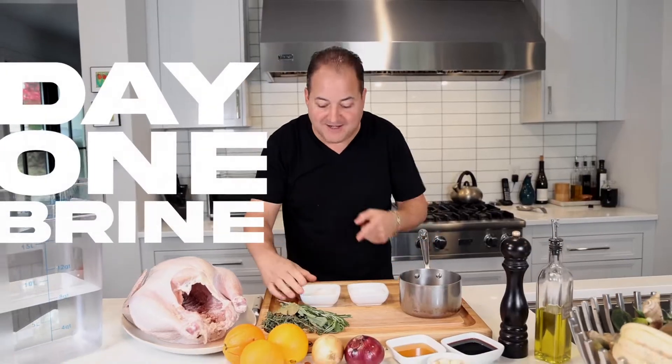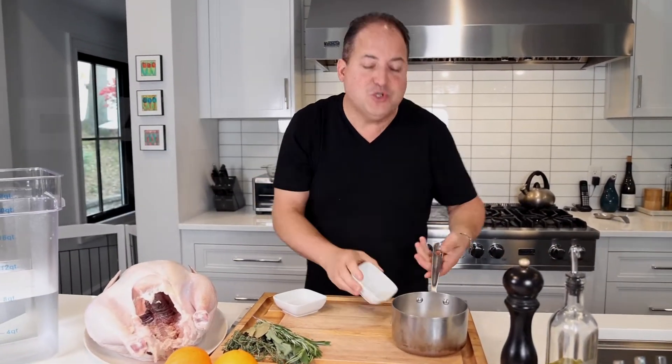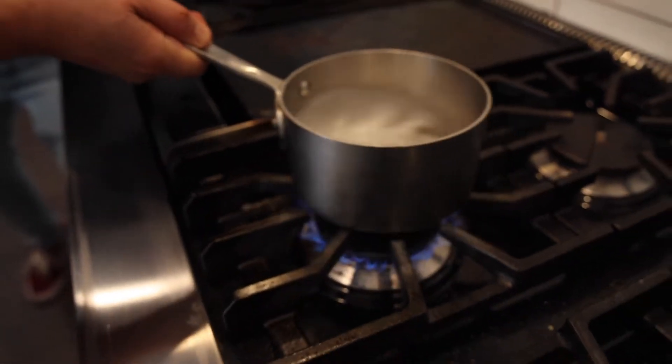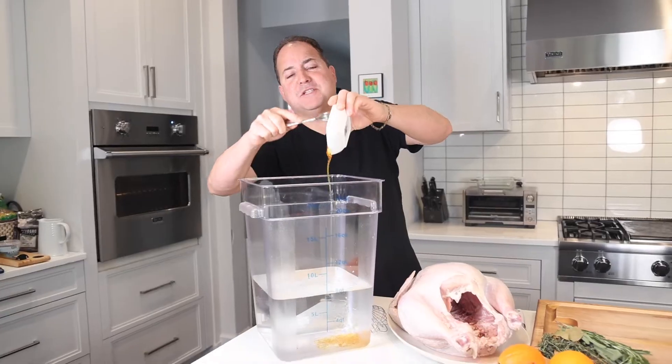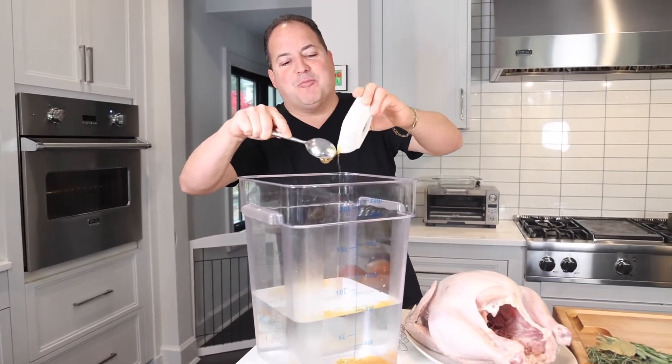The two most important ingredients: salt and sugar. Just gonna cover this with a little bit of water and dissolve it on the stove over a little bit of heat. Next, we're gonna start to add a lot of flavor to our water — that's only water in there. First, we're gonna add a cup of honey to make that skin nice and golden brown.